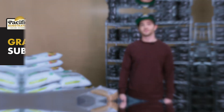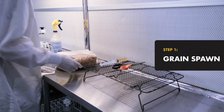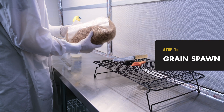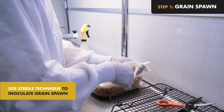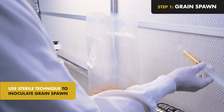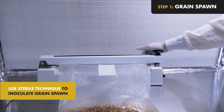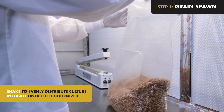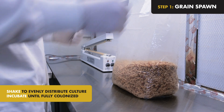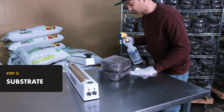Step 1: Grain Spawn. Grain spawn is used to start growing your mushroom culture. Using sterile technique, inoculate your grain spawn with 10 to 20 milliliters of mushroom liquid tissue culture and seal the bag. Shake the bag to evenly distribute the tissue culture, and then incubate until your grain is fully colonized.